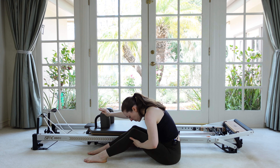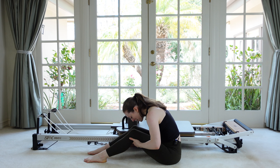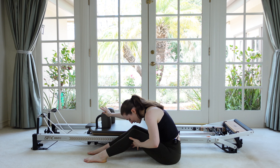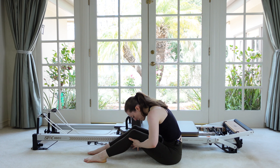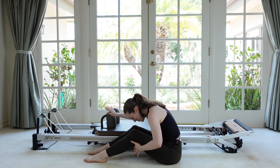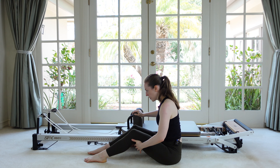Now hold your rounded back and just do a couple bend and stretches staying here. Don't let your spine get twisted or rotated. Feel the belly button drawing back into the spine. Three. Using this hand to help you. Two. And then on your last one, let yourself come back up tall.